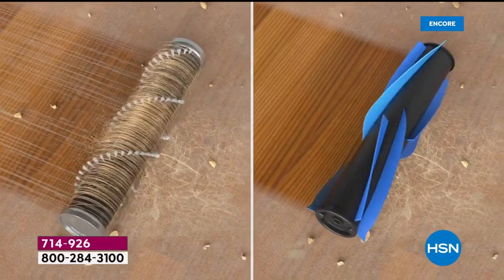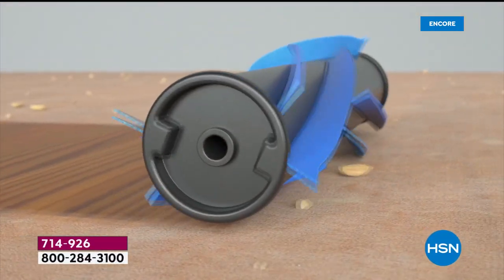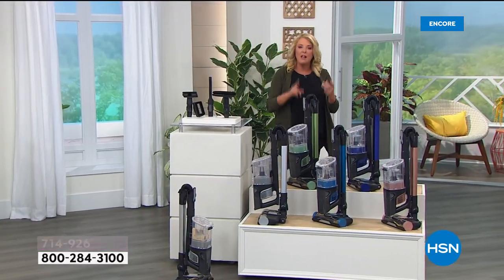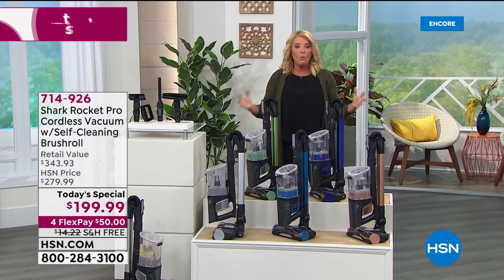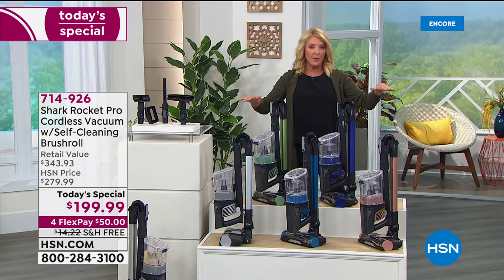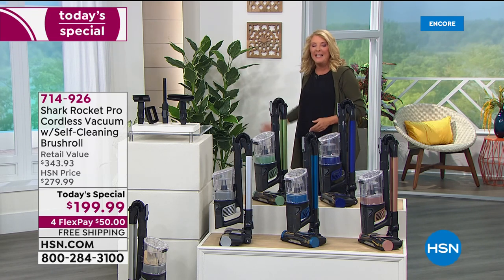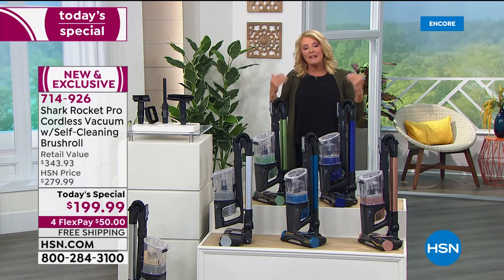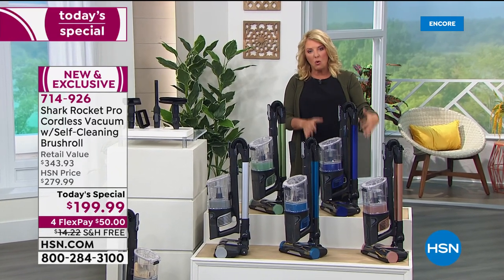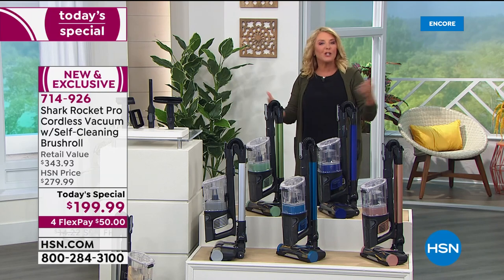The only challenge tonight is you can't get this anywhere else — it was specifically made with customer ideas and requests, and literally made for one single day. They will not offer this as a today's special for the rest of the year. Technology has advanced so greatly in cordless and battery power that you can now go cordless and get the same power and performance as a traditional plug-in upright.